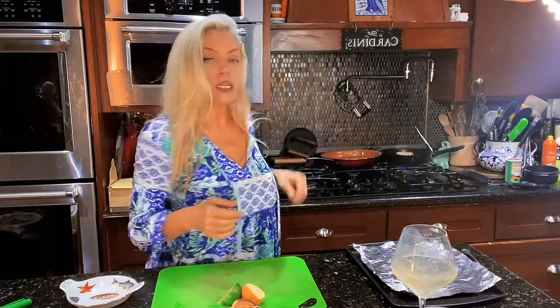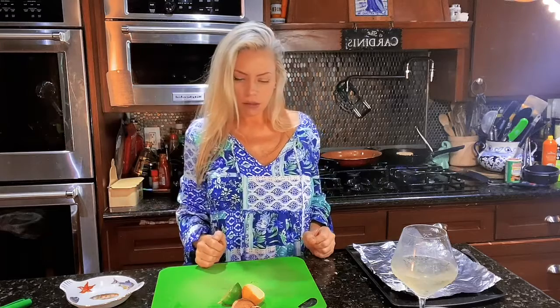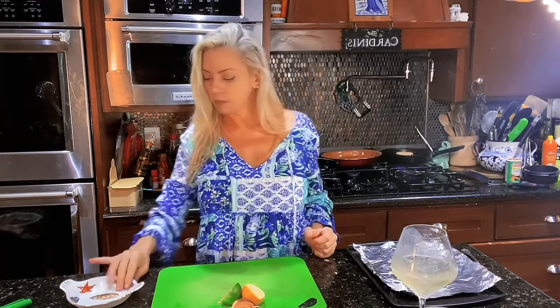A few minutes each side, nice and brown and crispy, then into the oven for a few more minutes. I'll pop it out and start plating — I'll be right back.